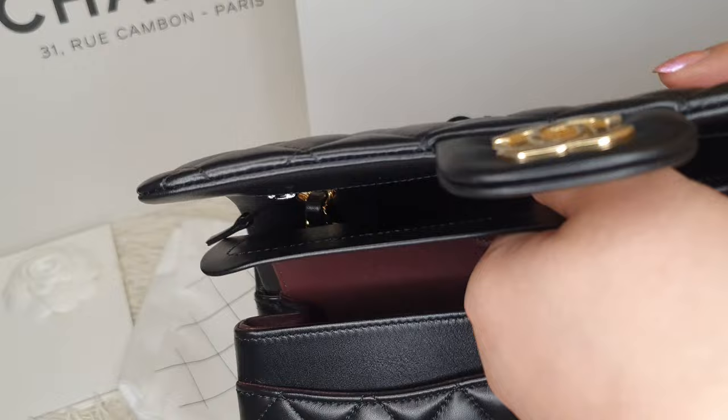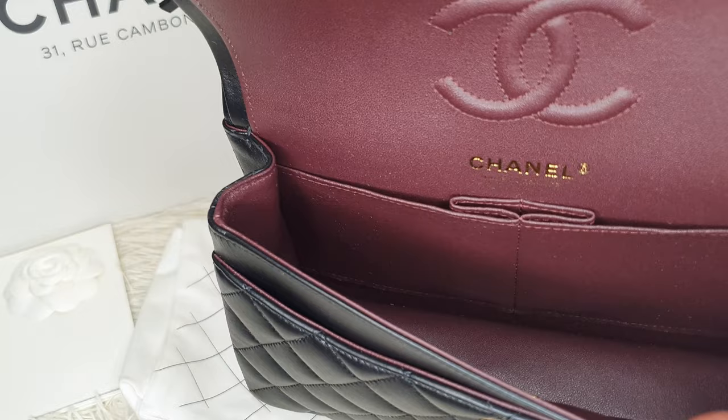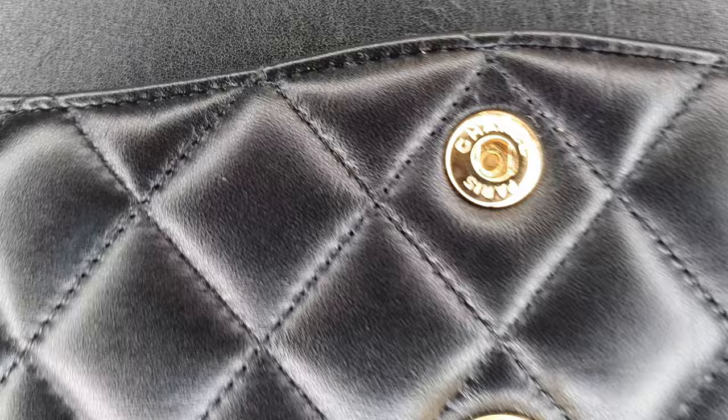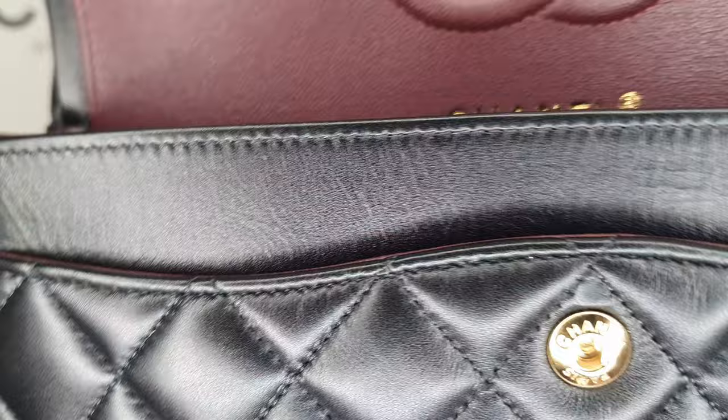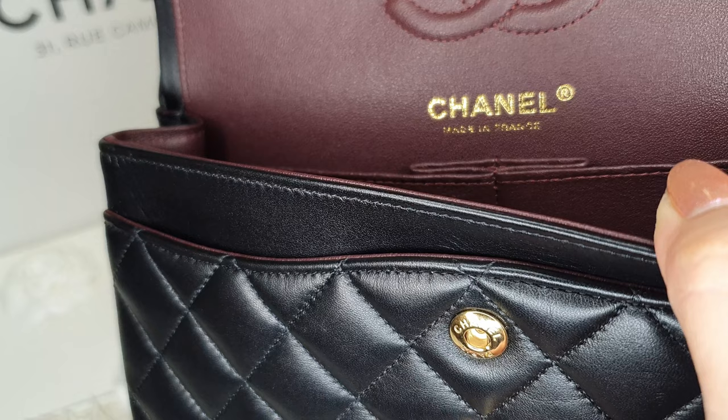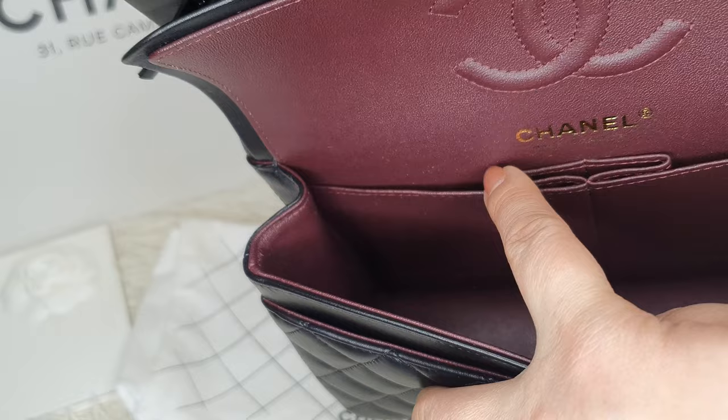I love this burgundy shade interior — it definitely allows you to see your stuff inside. The double flap has a snap closure, and it says 'Chanel Paris' embossed in there. Also in gold there's an imprint — 'Chanel, made in Paris.' There are two slip pockets in here as well.